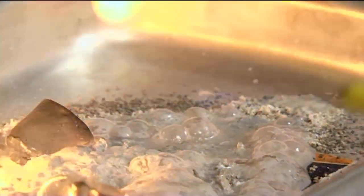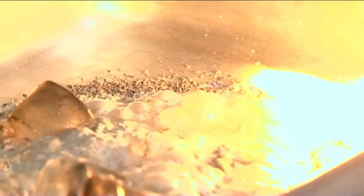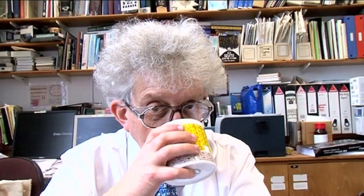It seems really dangerous to me to have this chemical reaction blazing away on the front of your car. Well, there's only a small quantity, and probably if you crashed the car, the flame would go out anyway.